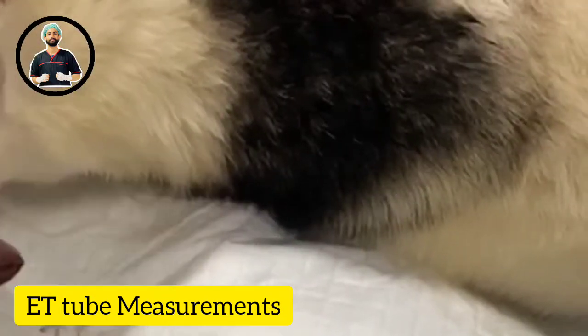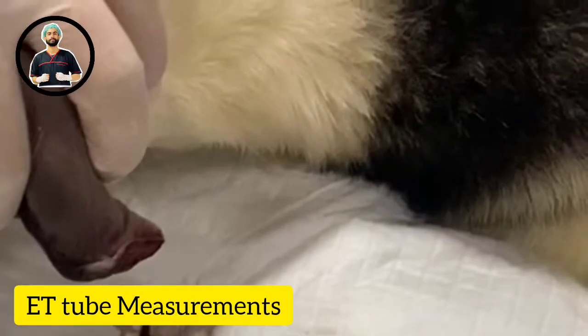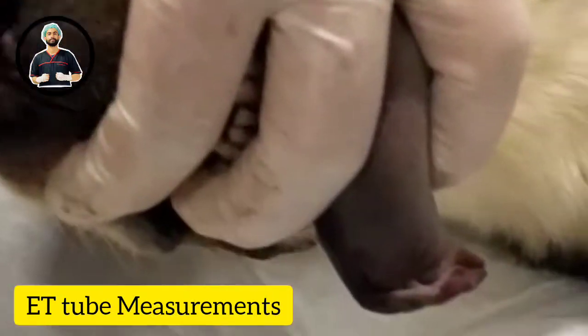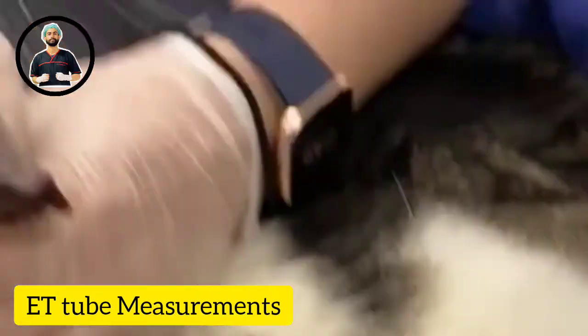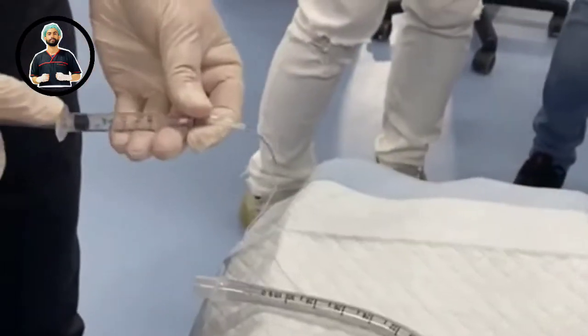Another way that my colleague uses, which she swears by, is half the width of the nose — so it's based on the septum. It's another way to measure. Sorry it's a bit hard to see — roughly half the width of the nose.